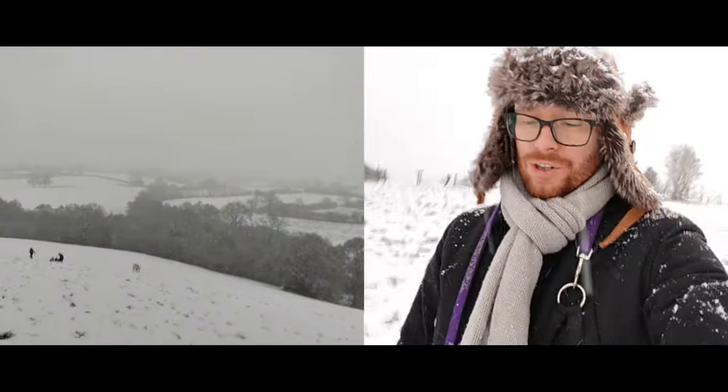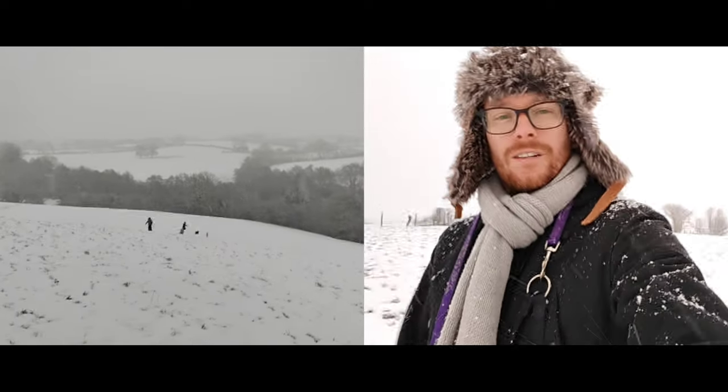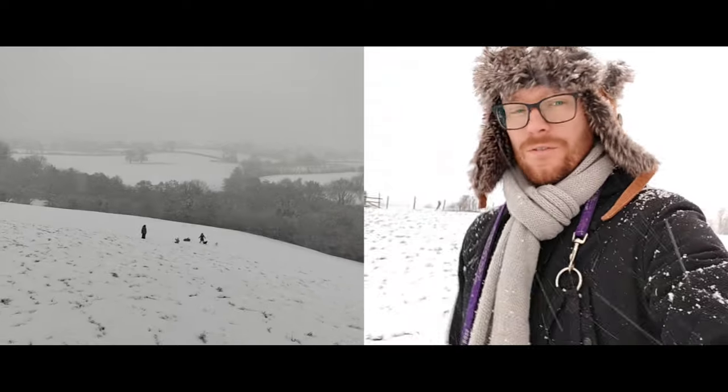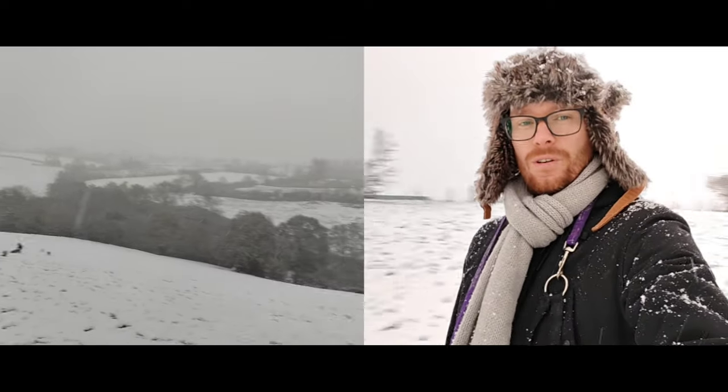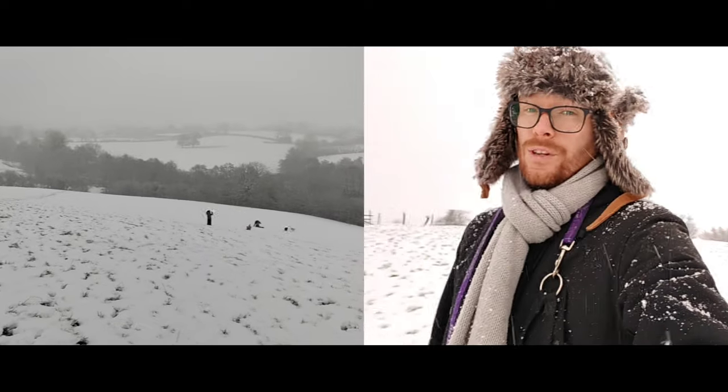Now you can actually appreciate all the modes, like this one, because I would really like to show people the view in front of you. The dual video mode is actually pretty useful.